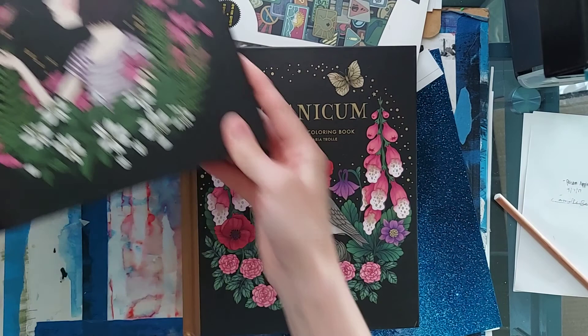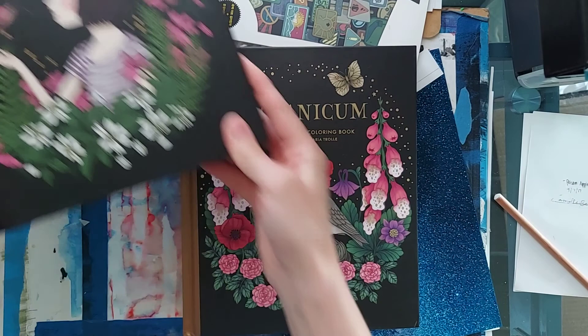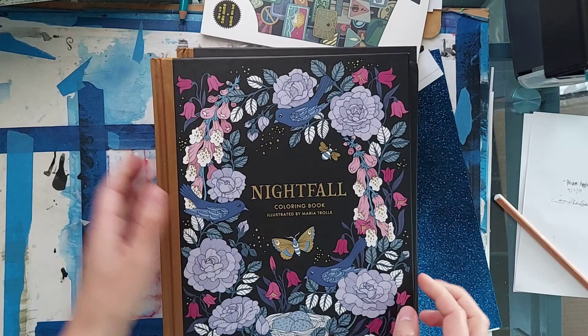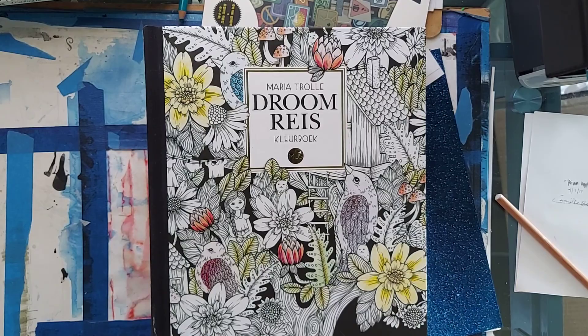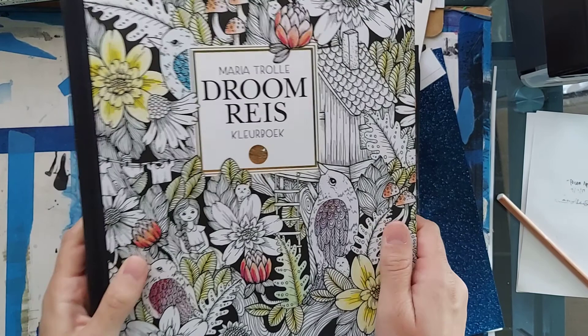That is all six of Maria Troll's books. Obviously she's going to come out with more, but I feel like this is a good starting point if you're new to her books, or you're trying to decide which one you want to get next, or if you want to buy all of them. Let me know which book is your favorite — this one is mine, this is probably my number one favorite of hers. Let me know which book of hers is your favorite and I hope to see you next time. Happy coloring! Bye!